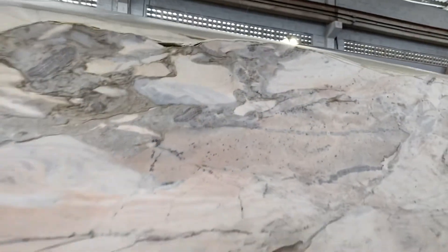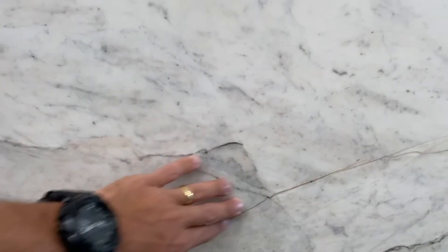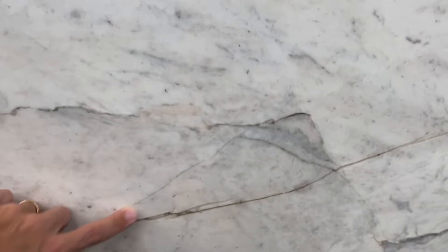Make sure you guys know that. There is a filled fissure at the bottom — it is well filled, you won't feel anything, it became just a line — but it's there. It used to be a fissure and we need you guys to know that too. I don't think this is a problem at all.